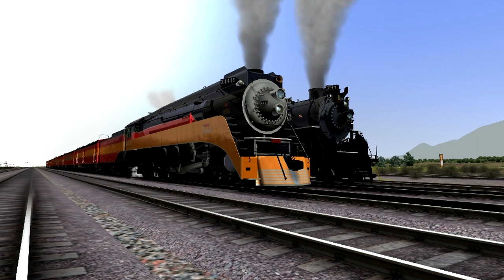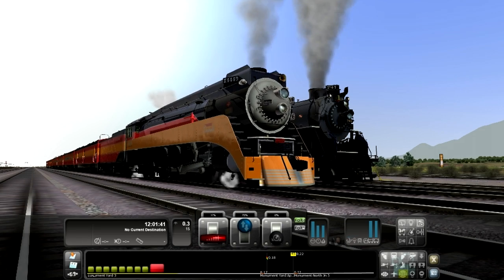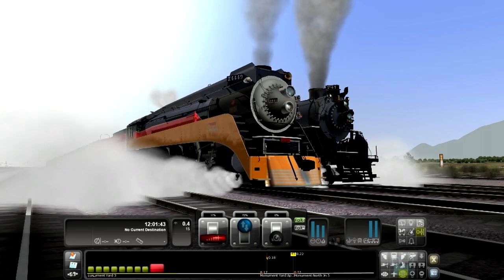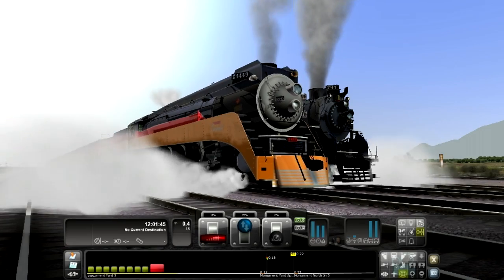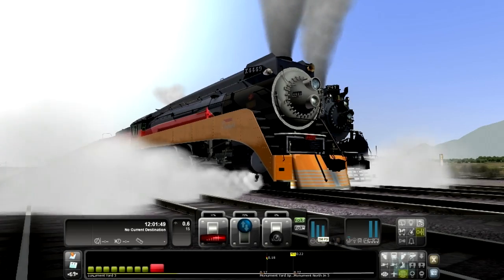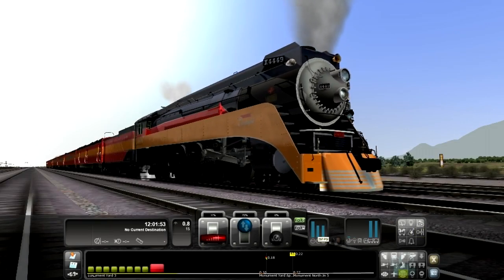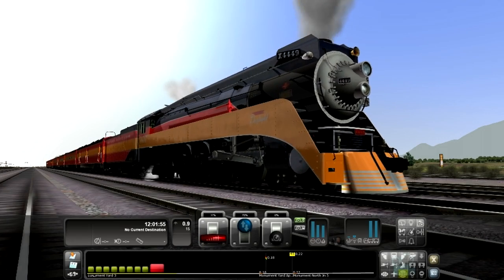First we're going to start moving a little bit and get my HUD back up here. Put the reverser up to as high as it goes — about 75 for this train — and you just basically edge the throttle just a little bit to get it moving. Open the cylinder cocks by pressing C to let off all the excess steam. See this boiler pressure right now — it'll reach a certain max point, probably about 297 or 300.